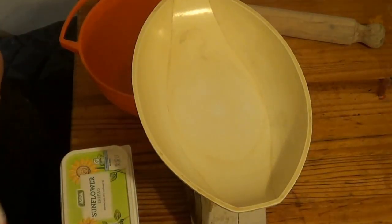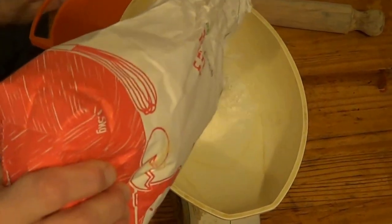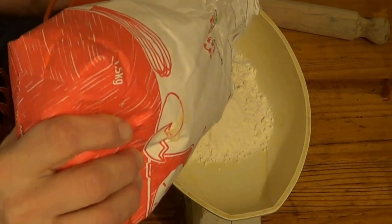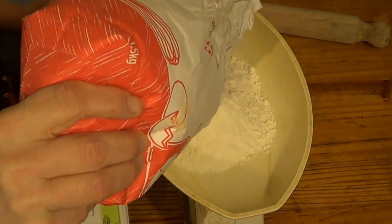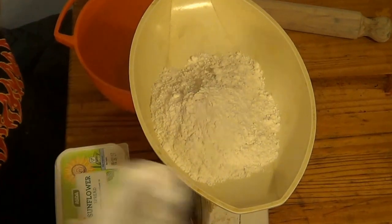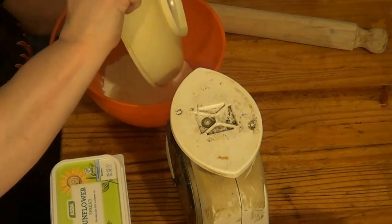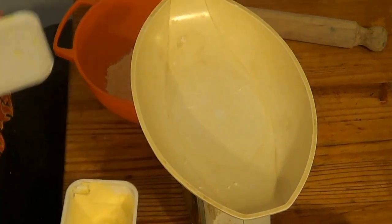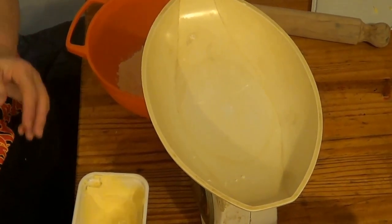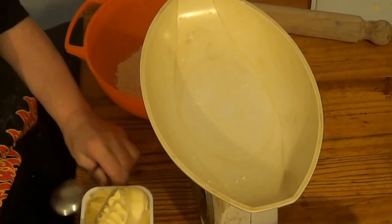Now I'm back making pastry again. I think I'm doing it right — I've never done it before. So it's 8 ounces of flour — tip that in the bowl. This time I'm trying not to throw it on the table. Last time I used 6 ounces of marge, but this time I'm going to use 4.